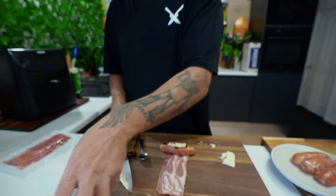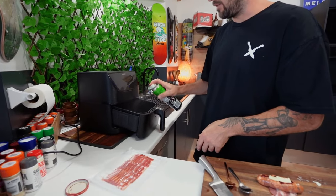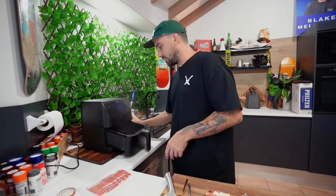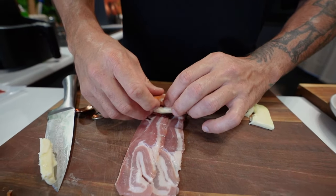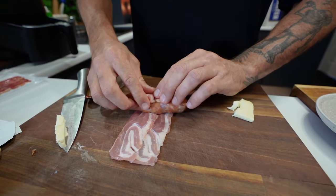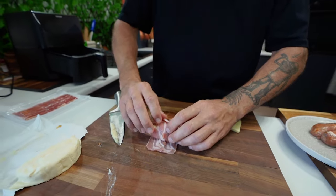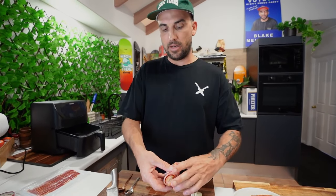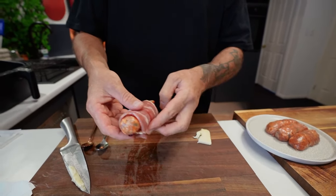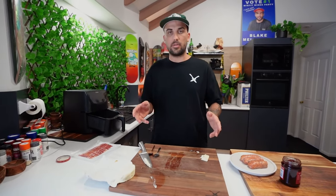And then we'll roll it. Before I do that, because we're going to put it straight in here, just a little bit of spray — even though you'll get a lot of fat off that bacon. Just a saviour. You can put some foil in there too if you don't want to make a mess. As tight as you can. Rolly roll. Pig in a blanket, just like that. These sausages are a little bit big; I'd like it to be a bit smaller, but that's okay. Wire down in there and then repeat the process.